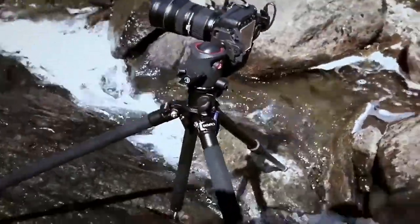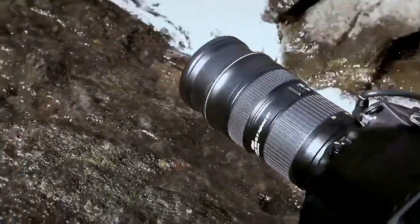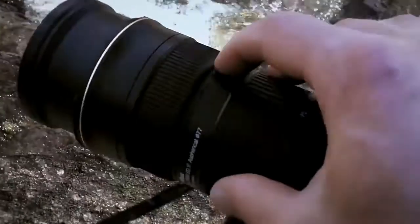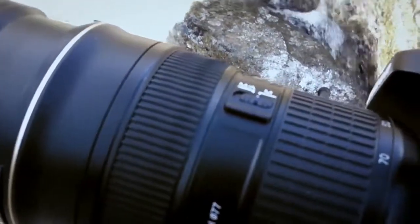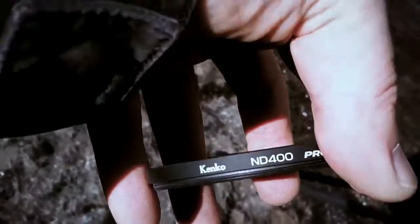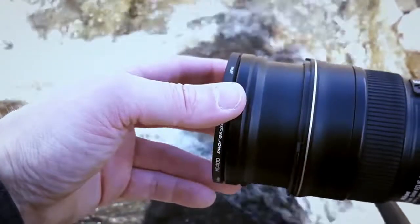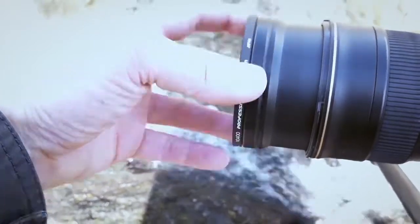First of all, you set up your camera the way you want it, make sure to focus, and then put it into manual — it keeps focused the way it is. Then you take your neutral density filter and put that one on, making sure to do it gently so you don't lose your focus. It's always a bit tricky.